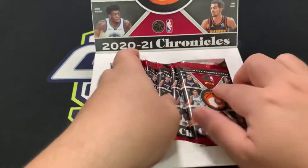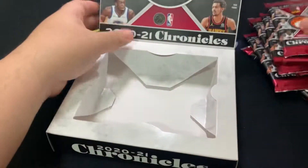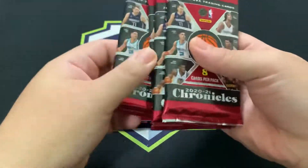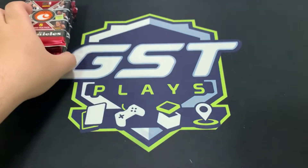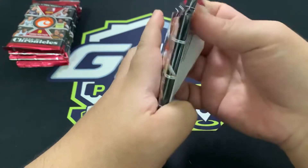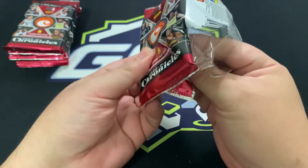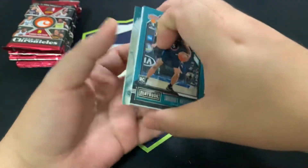All right, let's begin. Taking out the packs — you've got one, two, three, four, five, six packs. I'm feeling one is a little bit thicker than most. Thank you very much for the support, and hopefully you guys hit the same nice hits as everybody else. Cornerstone for me — let's go, let's see who we're getting for this pack.